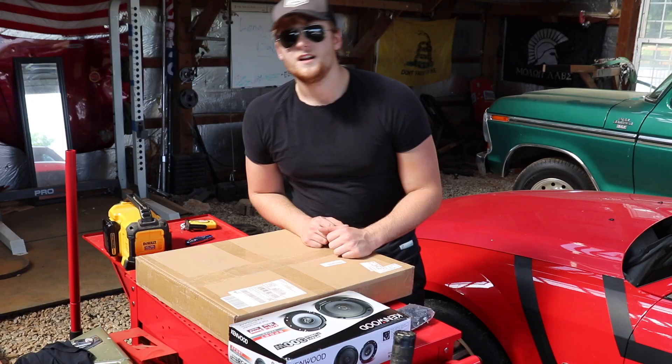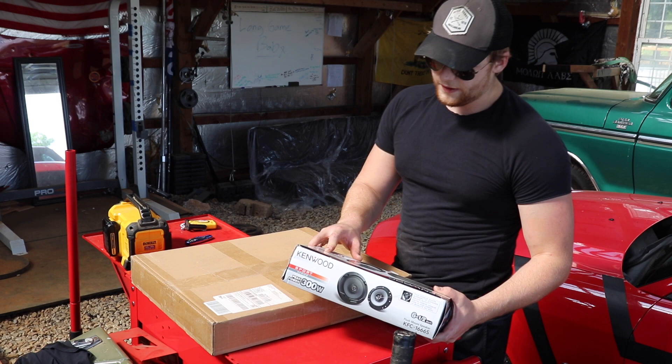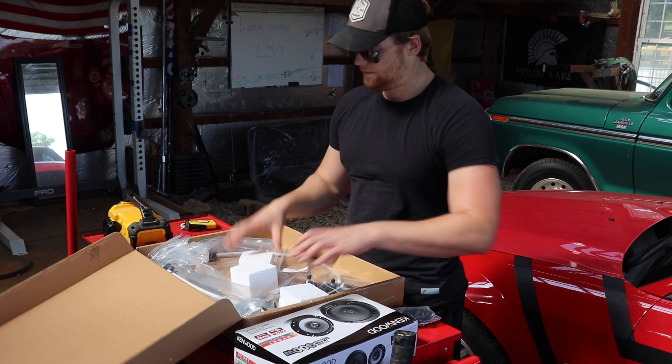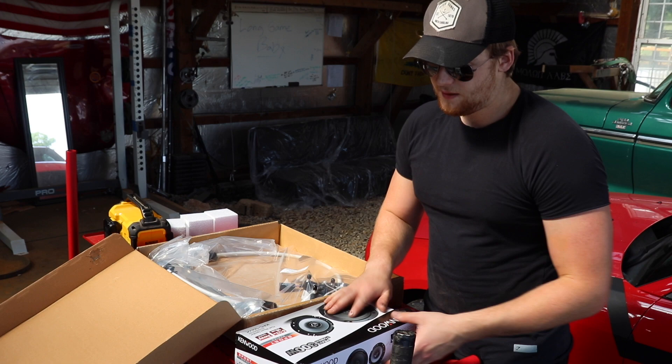We picked up some Kenwood 300 watt speakers off Amazon — super cheap, good quality, the Sport Series. Here is the new window regulator — popping that open, there it is. This should be a pretty easy install; the biggest pain is going to be taking the door panels off. We got some new push pins to hook the panel back into the door — only a couple bucks. Speakers were probably $50 and the regulator is like $50.